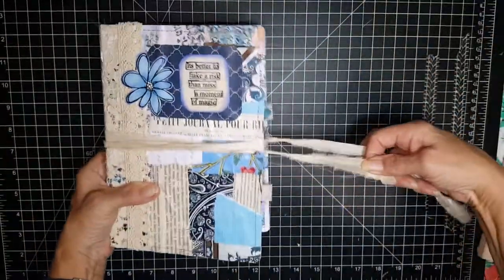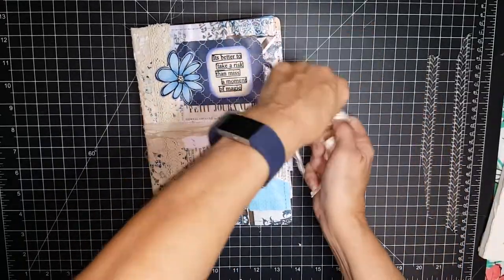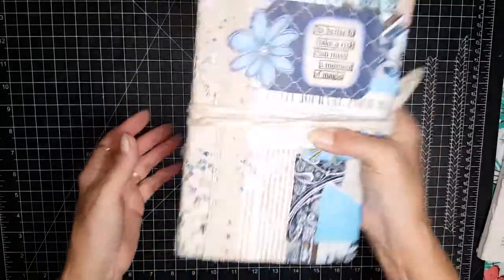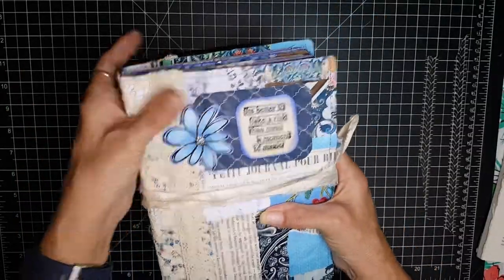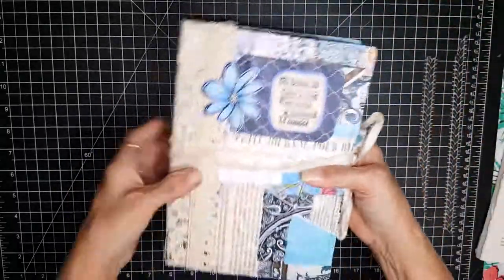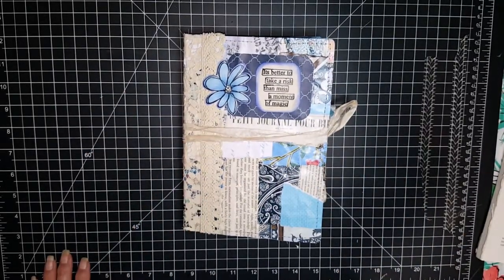Like I said, the sari ribbon just wraps around and then it ties right here. What I like about this journal is it feels real comfortable in my hand when I hold it — it's a real comfortable little journal. So this will go up in my Etsy shop later tonight, and I hope you grab it if you like it. Thanks and have a great day — thanks for watching, bye!